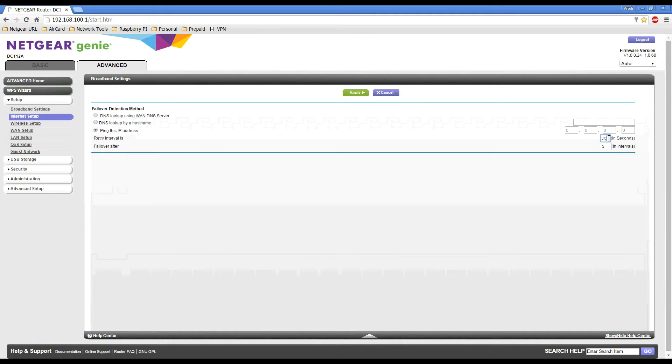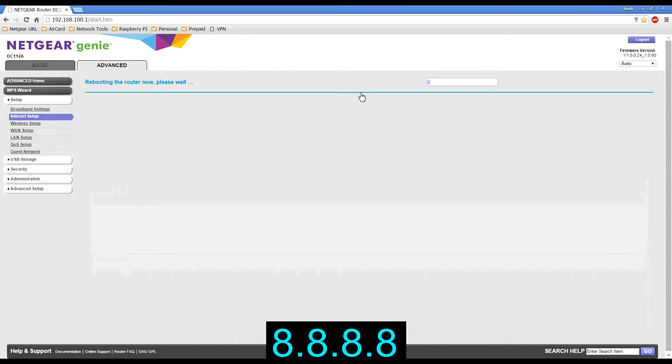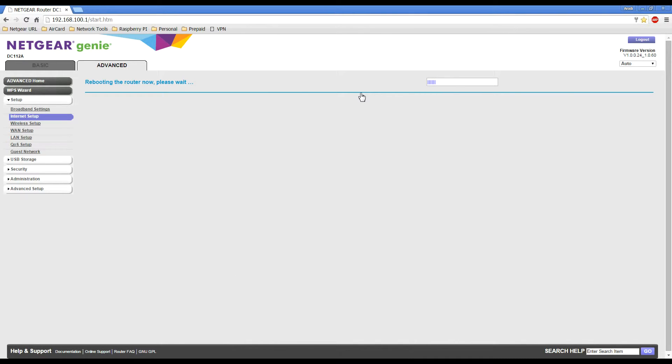You can modify these settings — the Retry Interval is in seconds and Failover After is however many intervals you'd like. I'll leave it at the default of 30 seconds and 3 intervals, and I'll use the IP address for Google which is 8.8.8.8. Then I'll click Apply and wait for the settings to take effect and the router to reboot.